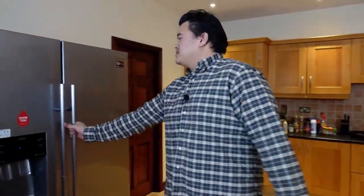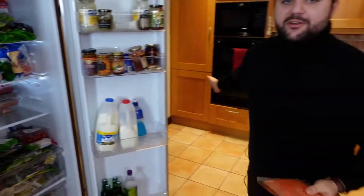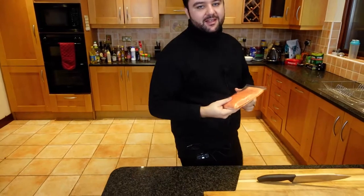Good evening everyone, welcome to Gourmet Grind. We have a very special episode for you guys tonight. It's quarantine times and you're locked in within your house with your loved ones — your spouses, your kids — and you can't go out. Restaurants, bars, everything is closed. We're going to create that special experience for you and help you give your family an unforgettable night of home cooking.